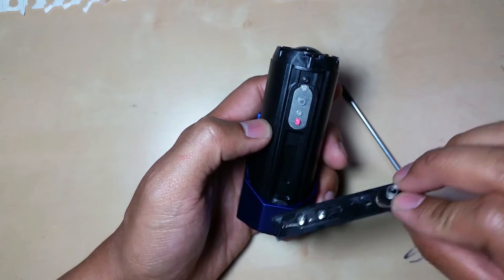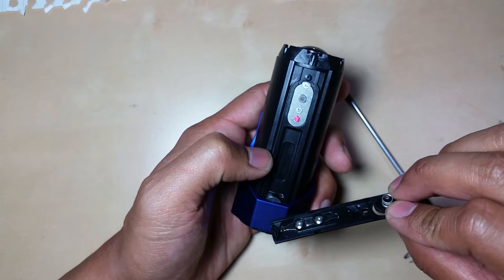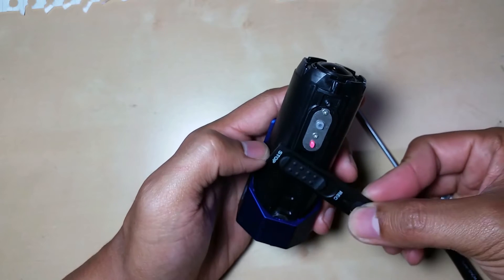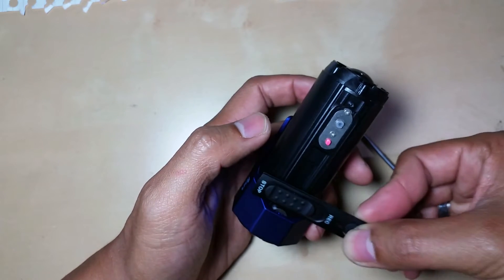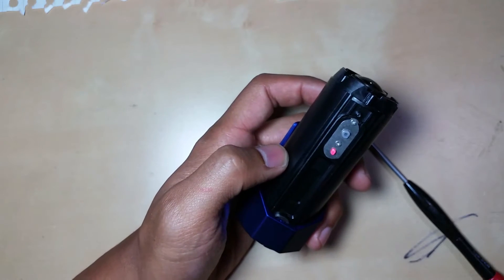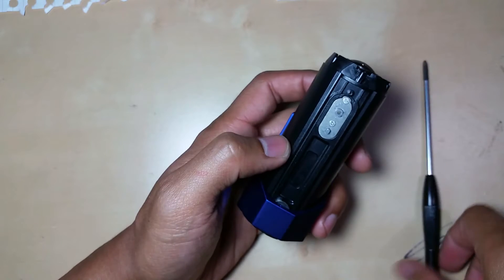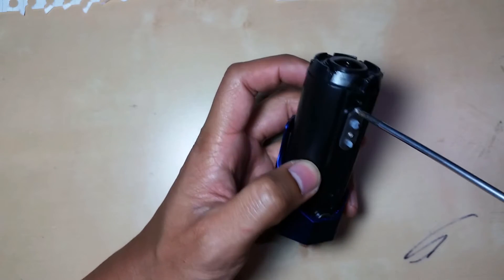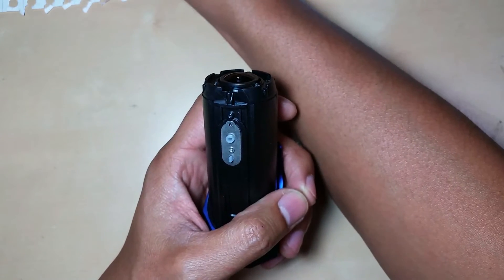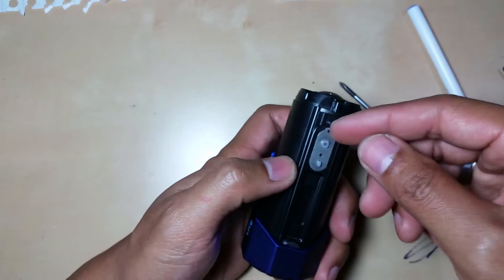I accidentally turned on the camera because for the waterproof function they actually managed to put a magnetic switch, so every time you slide a switch over a magnet it will turn the recorder on. Now we're going to remove the two plates and pop them up.